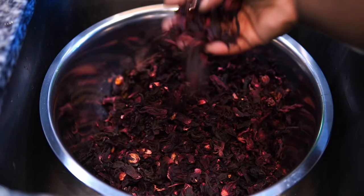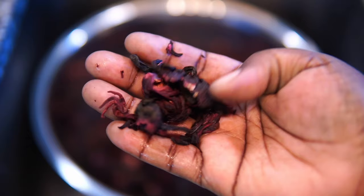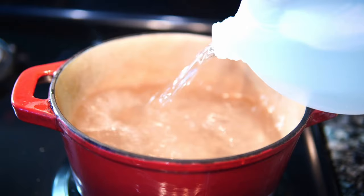I just wanted to show y'all what this looks like. You don't want to soak it — you don't want to wash it more than twice, because the more you rinse it, the more you're going to rinse away that color and flavor. So I gave it just a quick rinse and that was it.